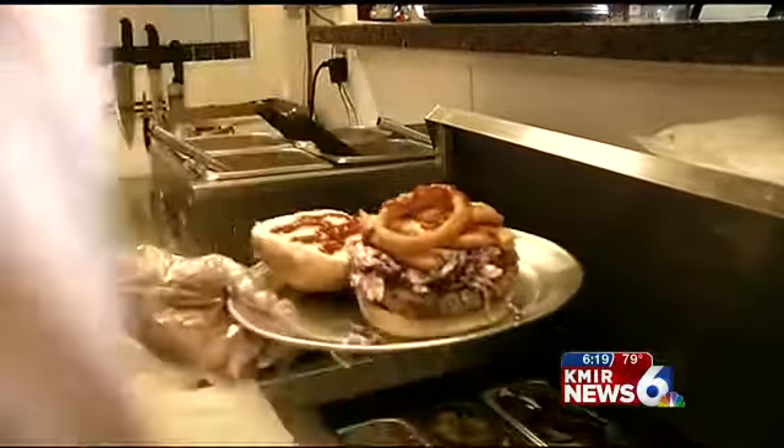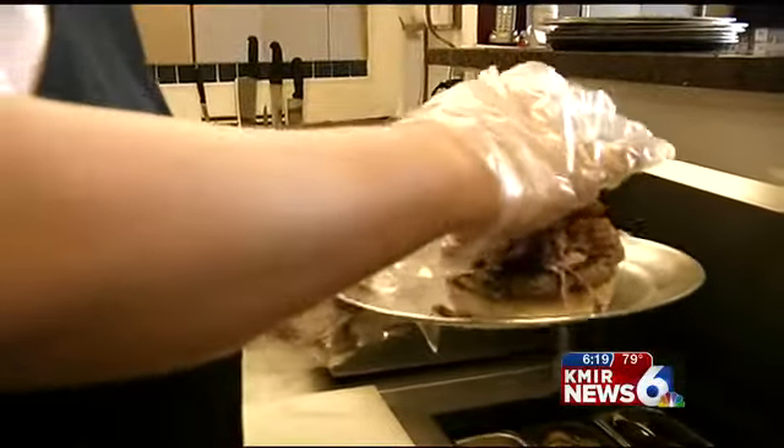That is one of our house creations here at Frickle Burgers, the Mother Frickle. For our second sandwich, we'll be making a traditional German Wienerschnitzel, but with chicken. The sandwich is called the Giddy Gunther.